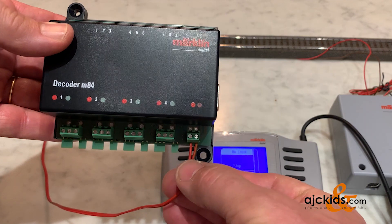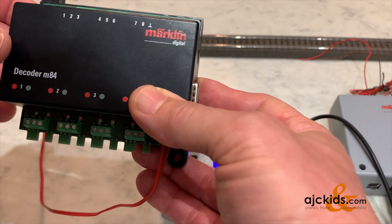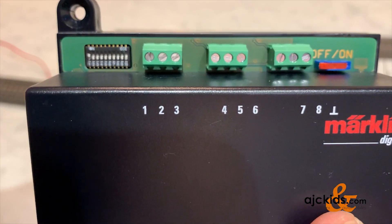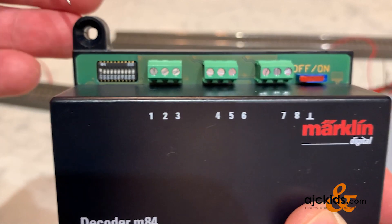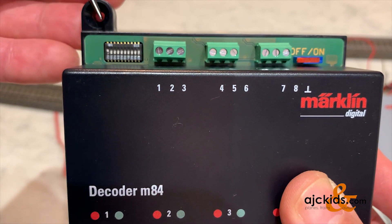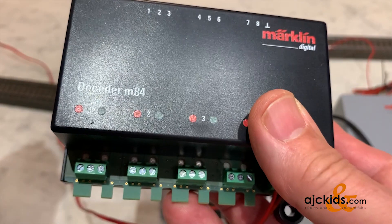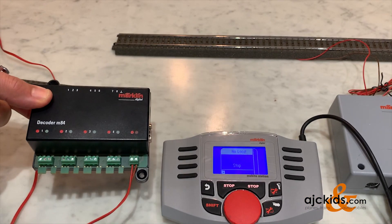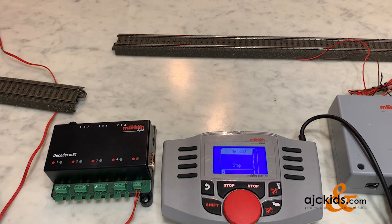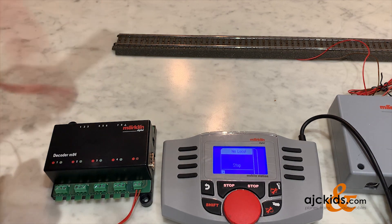In this case I have set the address to 1, which means the first DIP switch — let me get it in focus — the first DIP switch on the left is moved up to the on position, and all the other switches including the last one, number 10, are off. That means this M84 is switching in the Märklin Motorola digital mode.